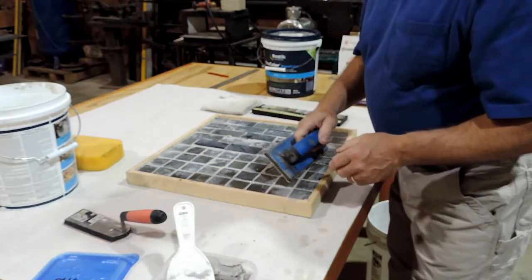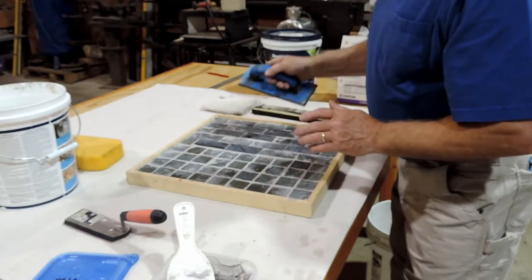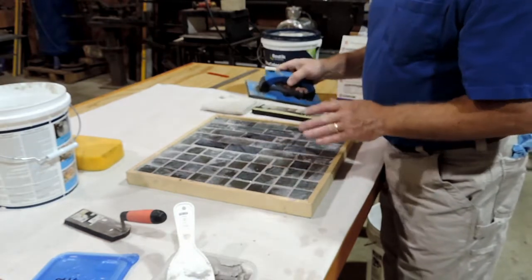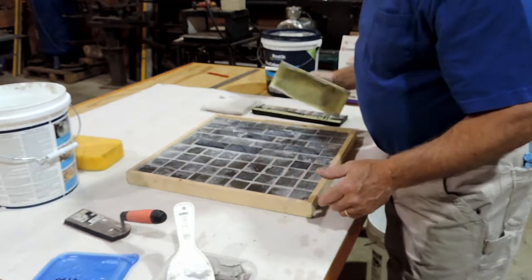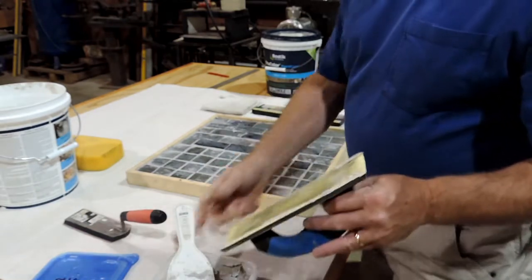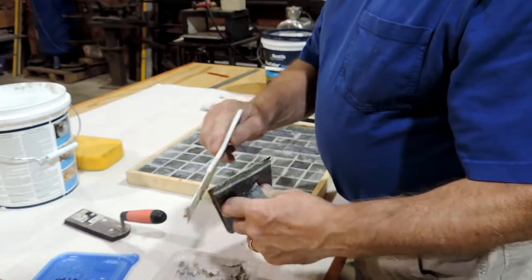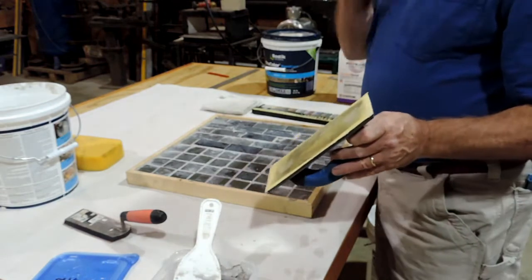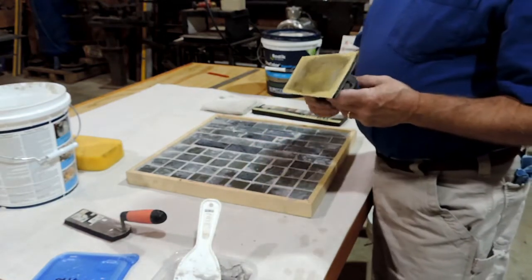Now if the tiles are uneven — and some of my tiles are uneven, there's no question about it — it's going to be a little more difficult with the grout float to get it clean. But we'll take care of that with a sponge. So I've got about as much as I can get off with this grout float, so I'll call that part done. Remember: as soon as we're done with this, wash your tools off with water right away because the grout will stick right to them.